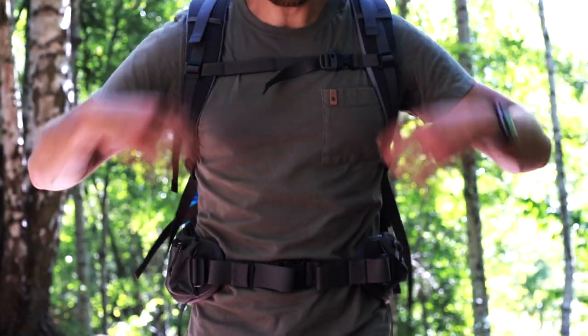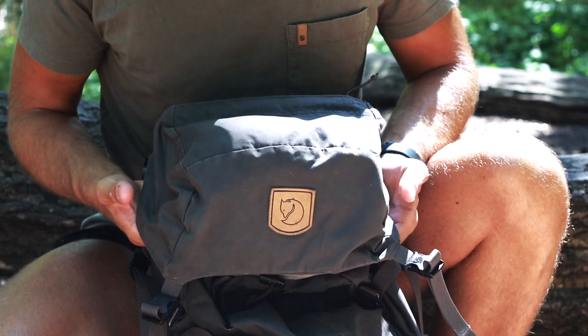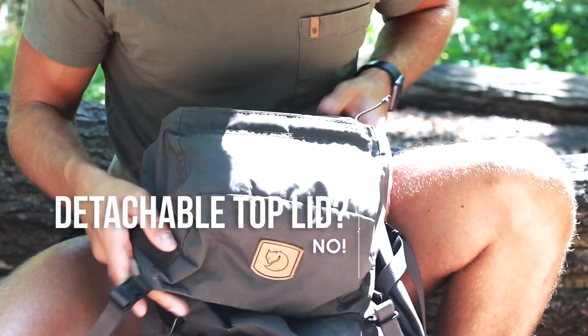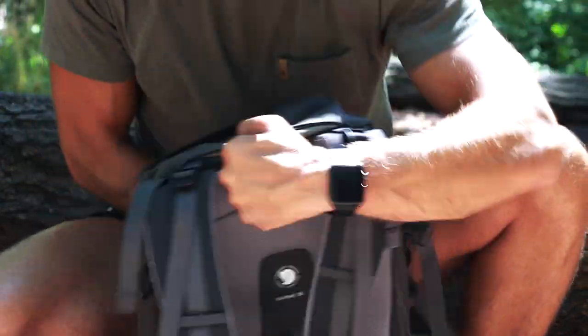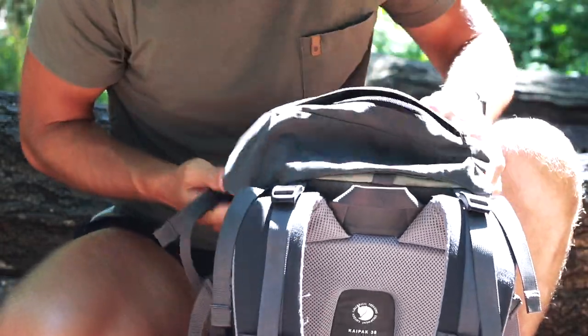The straps are adjustable from down here and also up here, so you can control how close you want the bag to be on your back. The top lid is a perfect place to store all your essentials — it's adjusted by the straps on the back. There's a big pocket on the top that you can open up, and it's pretty roomy — you can fit a lot of stuff in there.